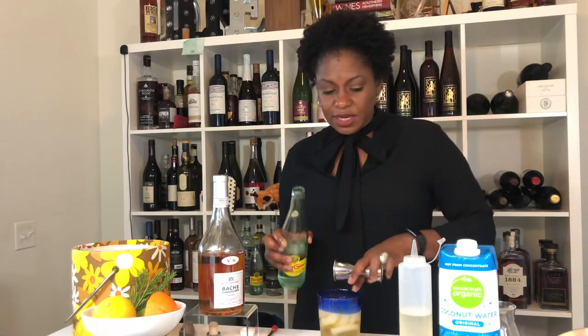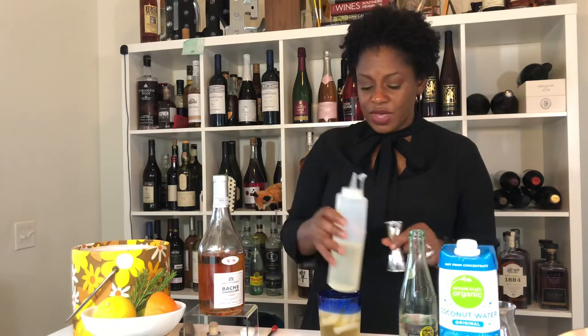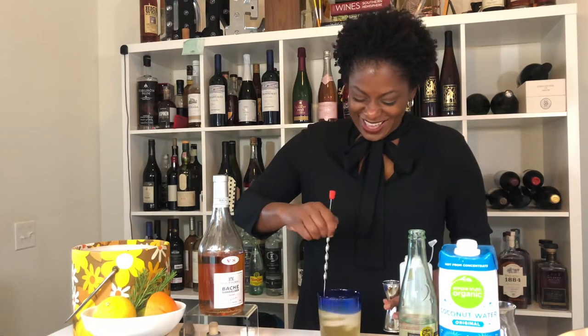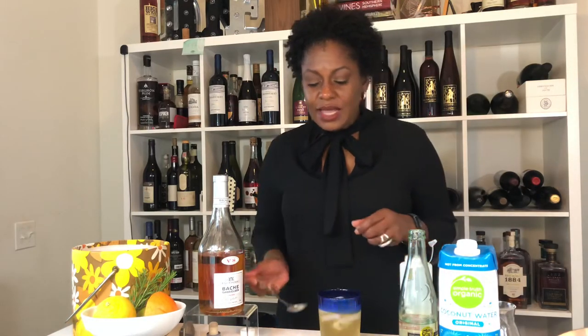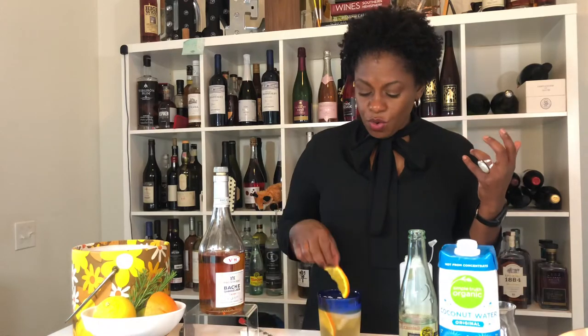When we made this cocktail last week, Miss Frankie suggested a little bit of simple syrup, and I agree — I think it needs it. I'm only going to do about a fourth of an ounce of simple syrup. Then we stir it up. This particular Cognac, the Bosch Gabrielsen, gives me a little bit of orange peel, so orange is a great complement and makes a great garnish.